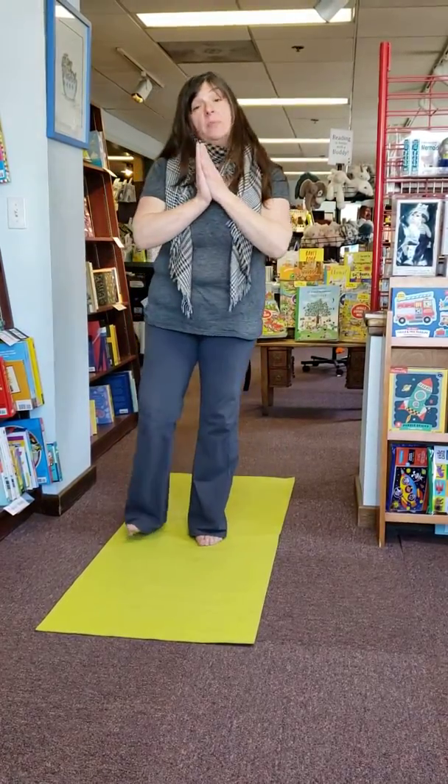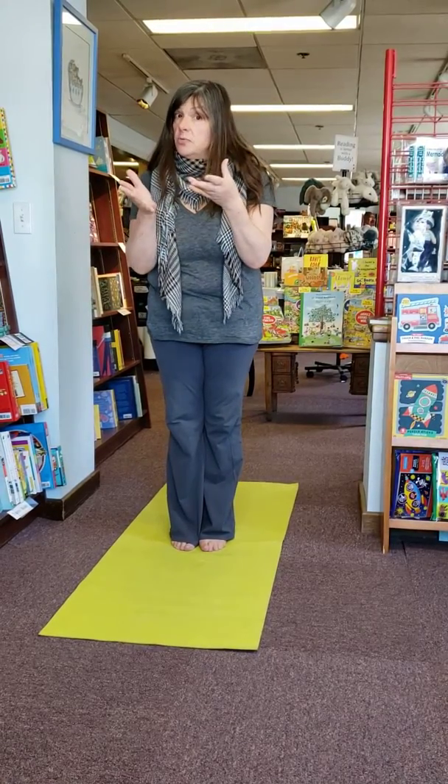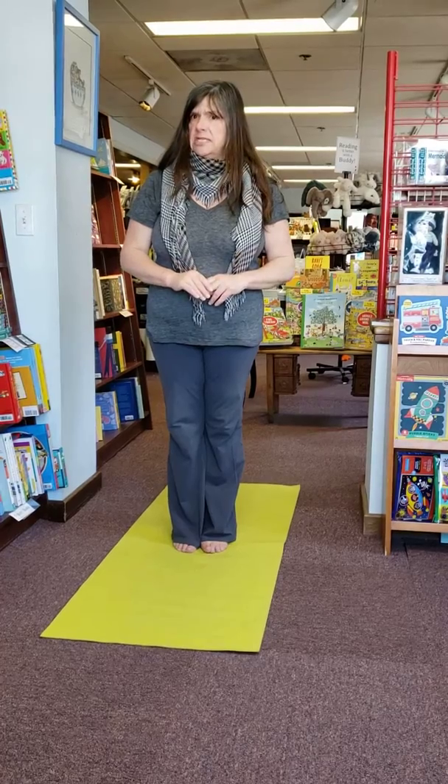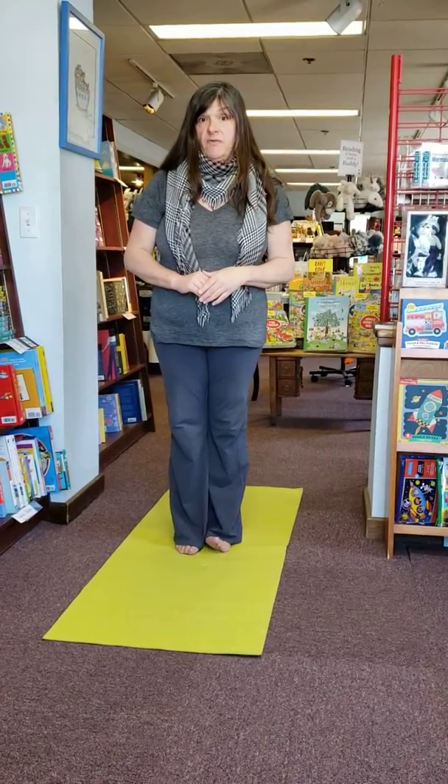So how we play the game is when I say Simon Says and I do a move, you do it. But if I just say do a mountain pose, you should have stayed in the pose before.